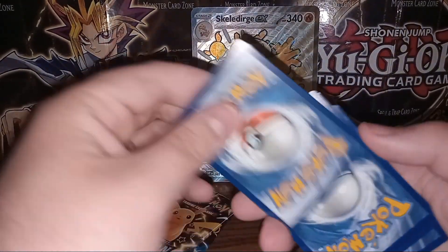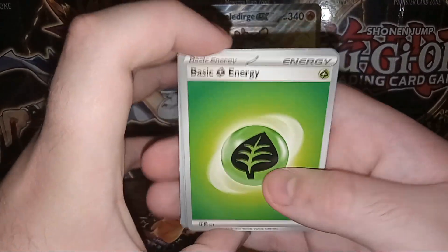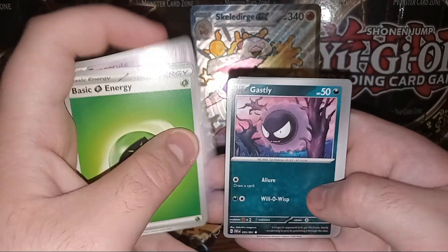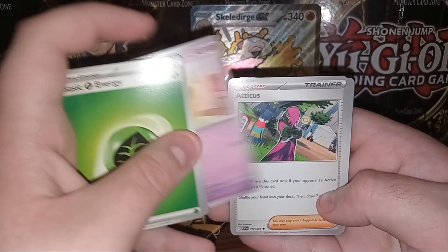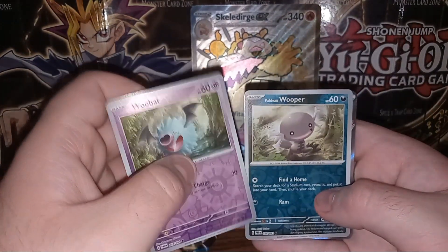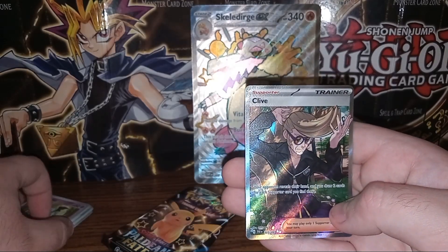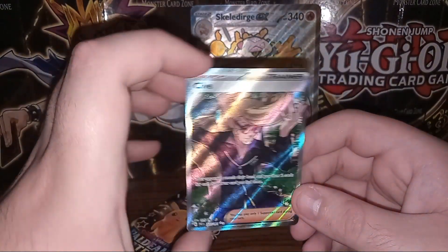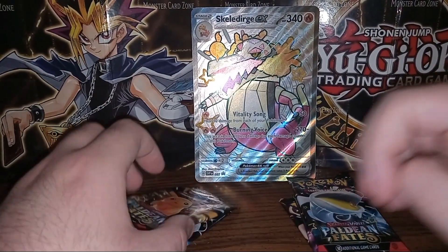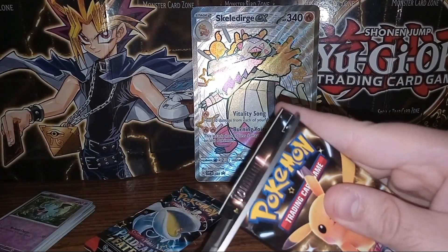Wish I had a better organizational system than just a pile here and a pile there. Grass energy. We have Barboach, Lechonk, Execute, Ghastly, Whismacott, Atticus, Donphan. We have Foil Woobat, Foil Paldean Wooper. And on the end we have a nice full art trainer of Clive. Very nice, I will take that. That is a nice card — everybody likes the full art trainers.